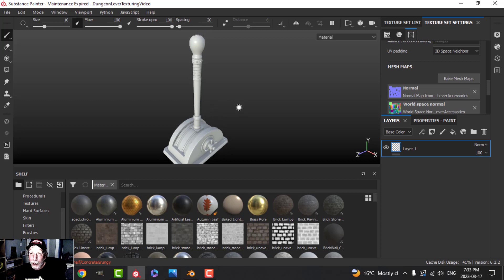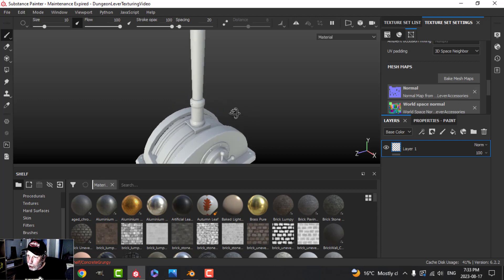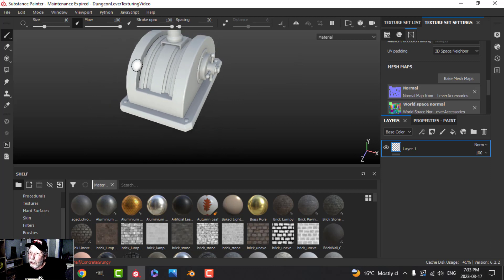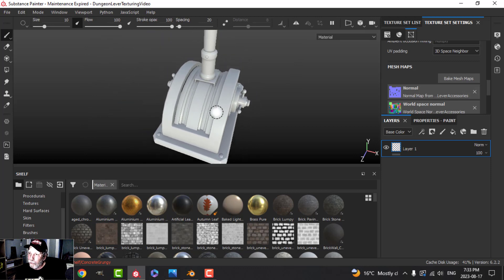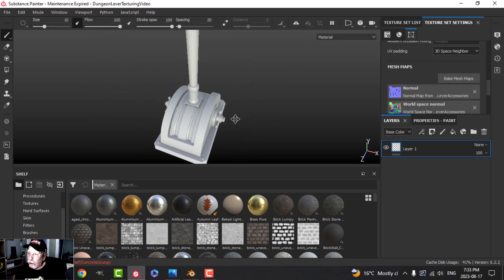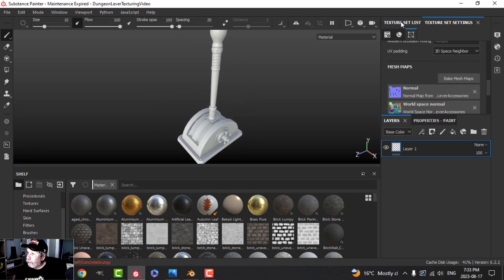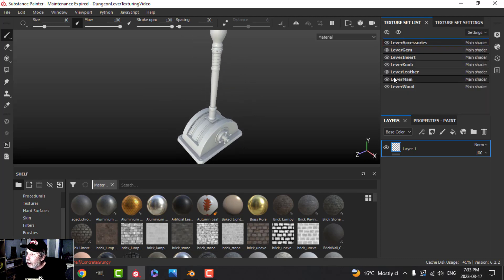So here we are in Substance Painter. I brought it in and baked it just to save us some time. The next thing to do is look at the bake and see if everything looks okay — I have a little bit of space there, but it looks alright. Over here you can see my texture set list; these are basically the materials I created in Blender.